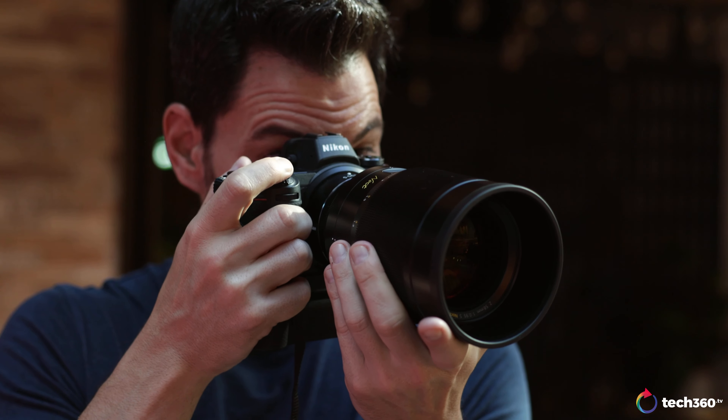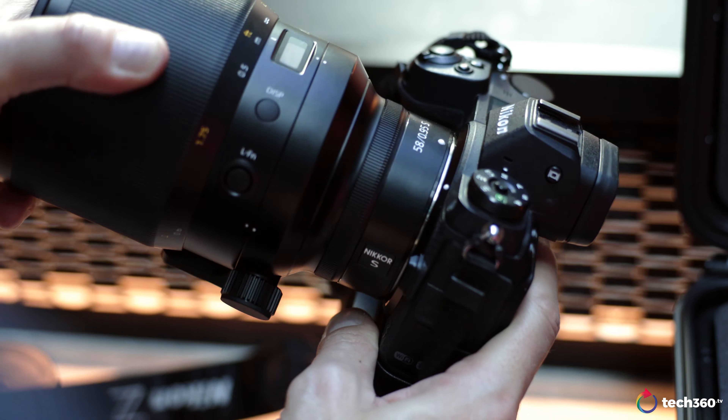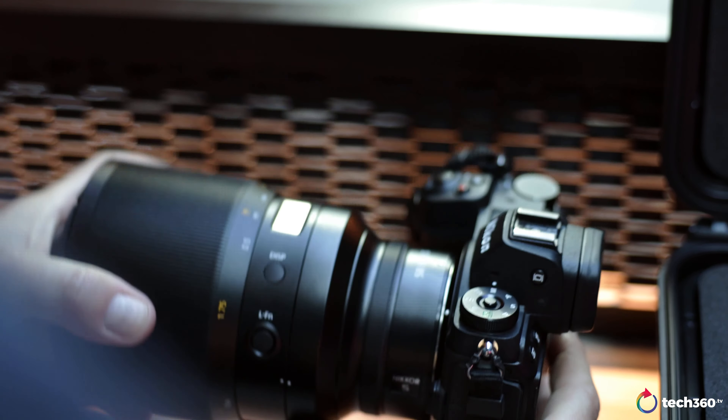This lens comes in at approximately two kilos, which makes the Zeiss Otus feel like a kit lens at one kilo. This is a lot of glass and metal on a camera body. It's a Z-mount only lens, so if you want to put this on a Nikon D850, you're out of luck.